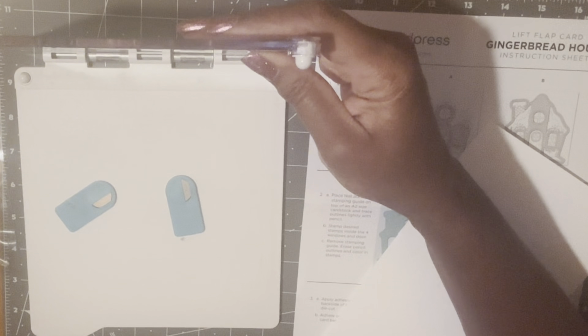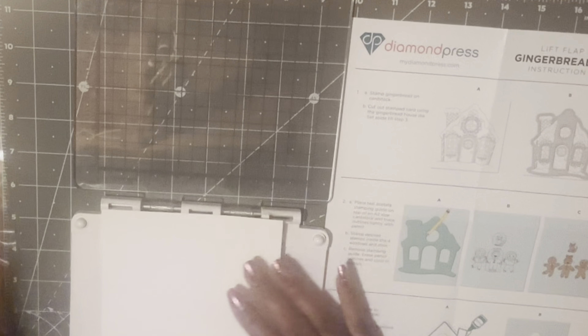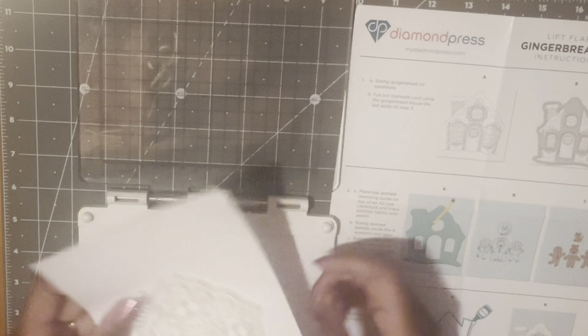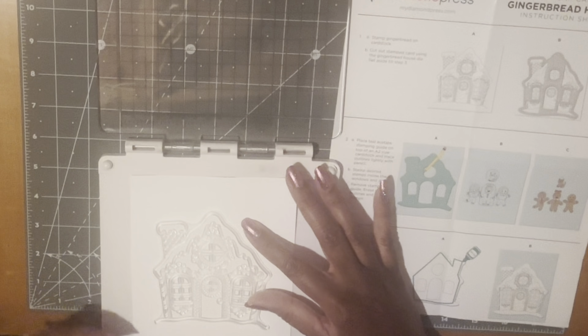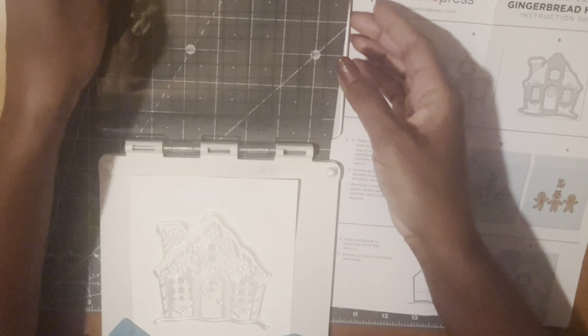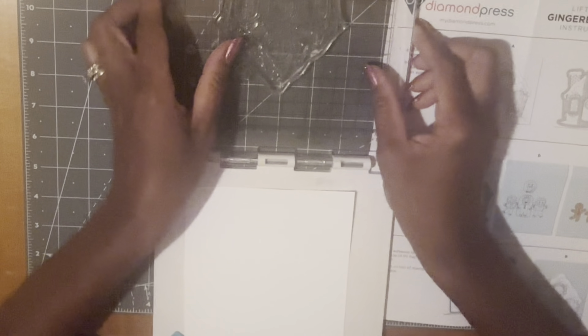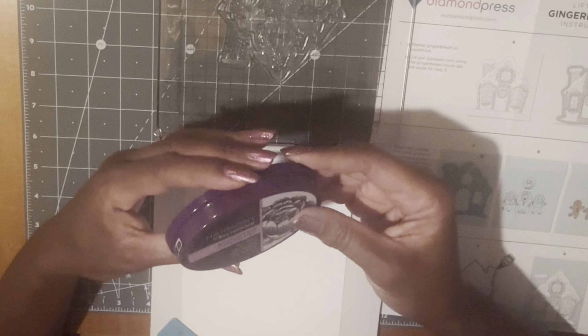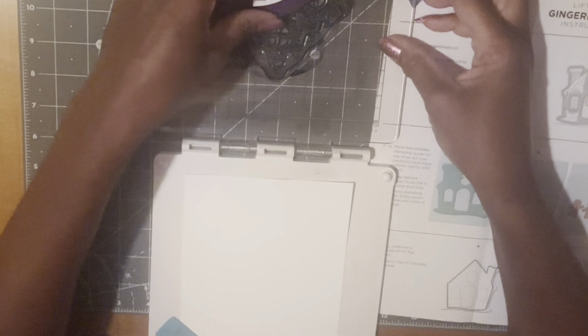Let me take this stamp off from another project I worked on. I'm going to get my gingerbread house, cut this down a little bit more, and get my magnets on here. I grabbed this Spectrum Noir quick dry ink, so I'm going to use this.